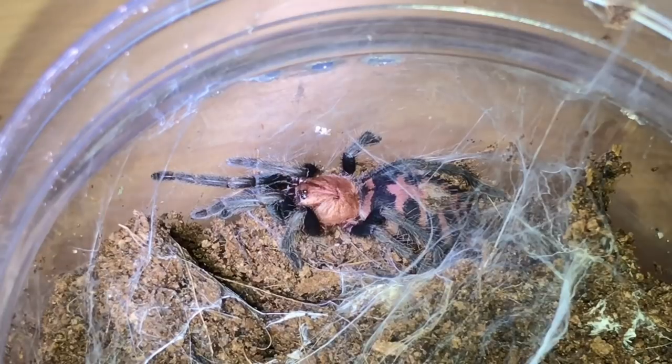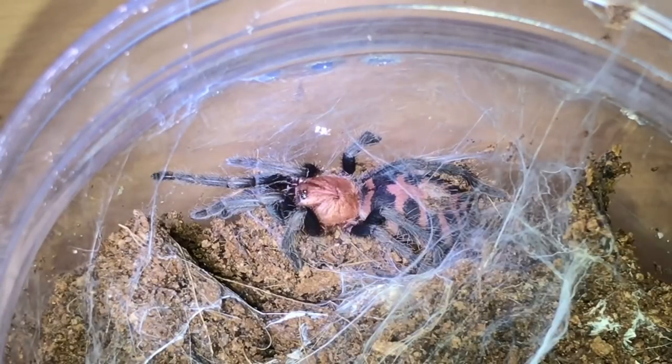Next up is a Davus pentaloris, the Costa Rican tiger rump — not very big, around an inch to inch and a half, so it's got plenty of growing to do. This is a burrowing species. I've just taken the lid off and there it is — absolutely fantastic species. I haven't had one of these for a while.